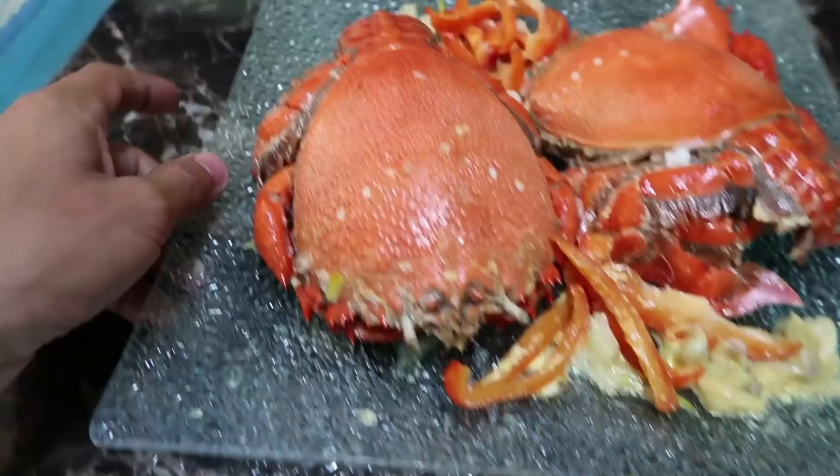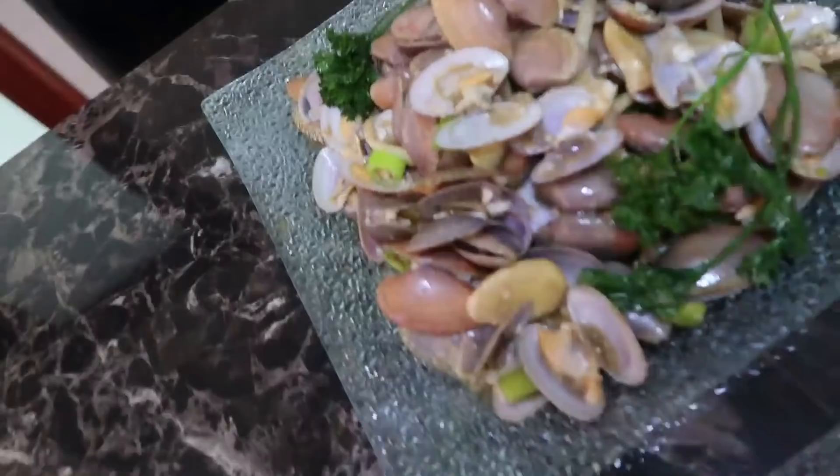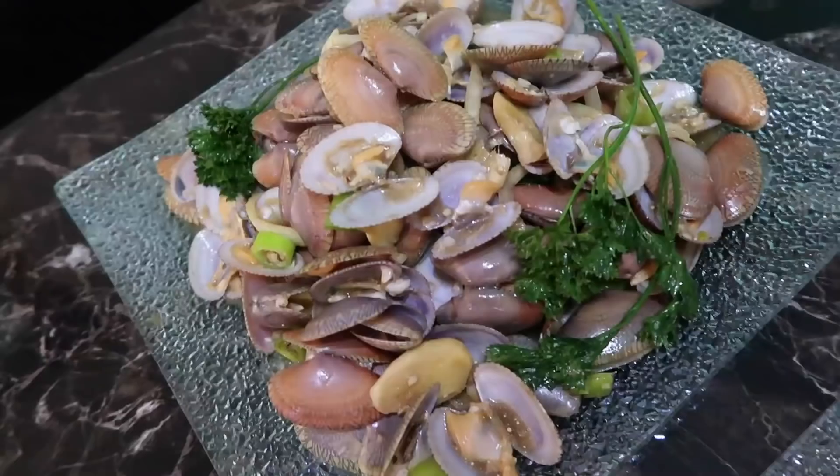It's so alien looking! Crustacea - I can't wait to try it! There's more - look at those clams! Beautiful seafood lunch. Thank you so much.